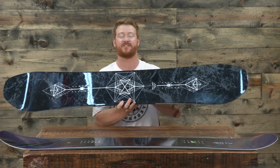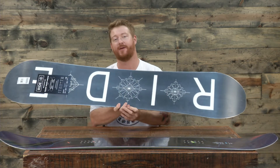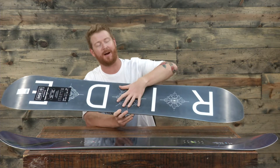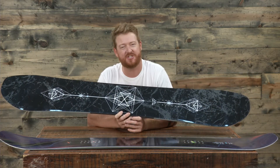Both boards have what's called a performance wood core — a combination of aspen, paulownia, and bamboo — which makes the core lightweight, super strong, and ultra poppy. Both boards also feature a hybrid glass construction: biax fiberglass on the bottom and triax glass on top.